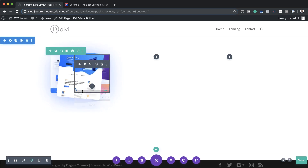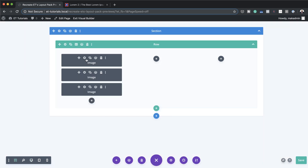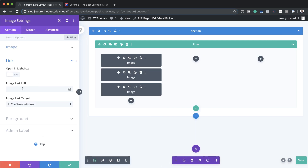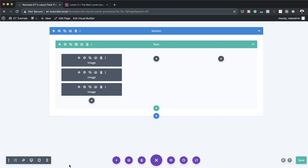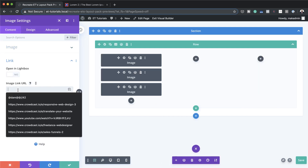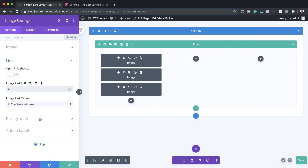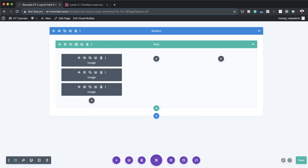If you want to add links to these images, go into wireframe mode and click on the first image's module settings. Come over to Link — this is where you add your link URL. In your case you can link the image to any page on your website or even an external website. Once done, save and do the same for the second and third images. Of course, if you don't want to link them to anything, you can just leave it as is.